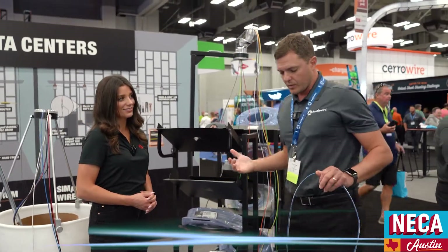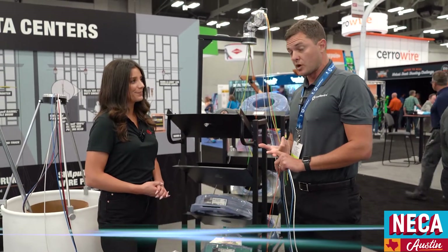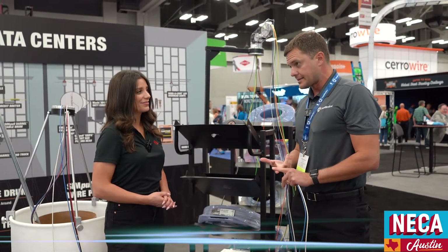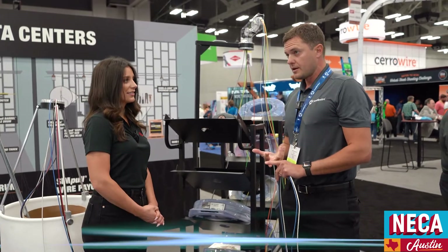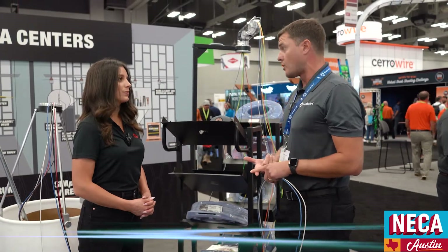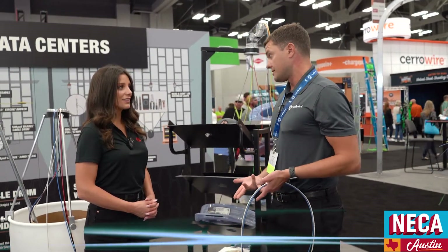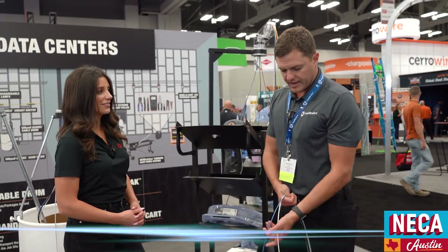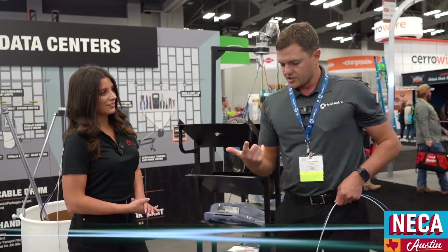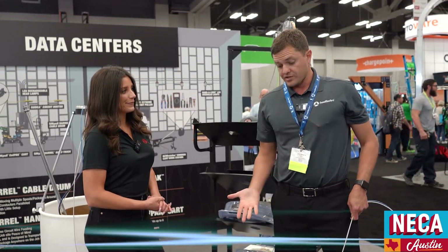In terms of what we're offering in the coil packs: number 12s have 2,000 feet, number 10s have 1,250 feet. The two-wire coil packs for number 12s are about 1,000 feet of each wire — so 2,000 linear feet — with the neutral stripe to go with your phase. What we're talking about here is maximizing your productivity and efficiency on the job. This has way more versatility.